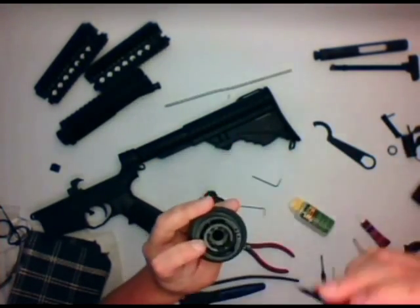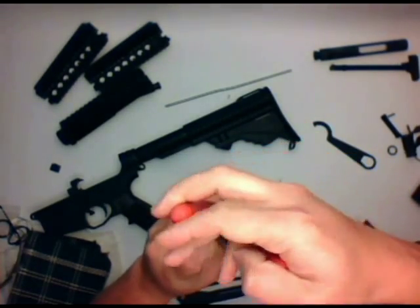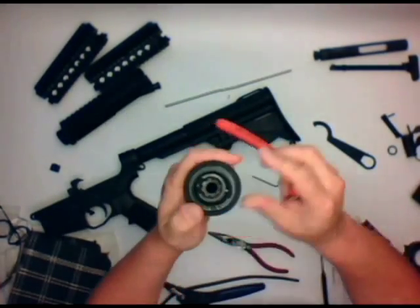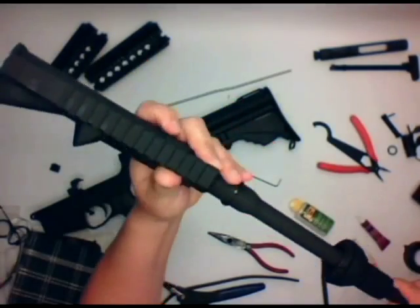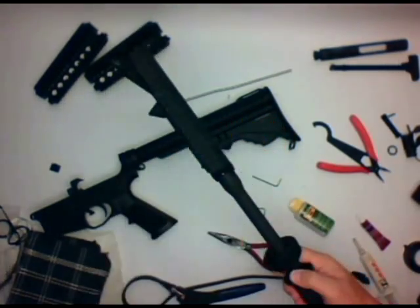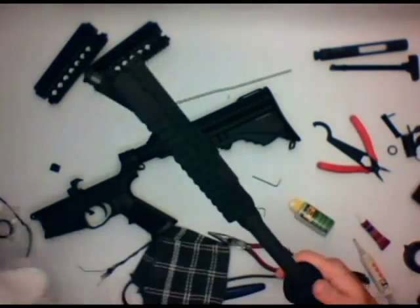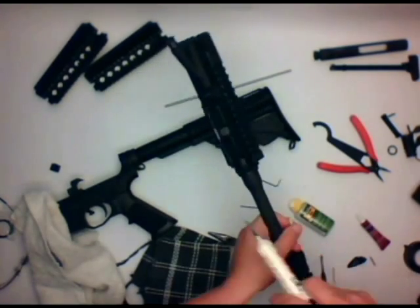Next thing is go ahead and put together the hand guard retainer, the spring, and the split ring. The split ring is where the right tool for the right job makes things easier, but I just happen to have really fine needle-nose pliers that worked. What you want to do is test fit this — put it together, dry fit it, make sure everything goes together. Wipe everything down and then apply a little bit of lube and re-test fit it again. This is obviously one of the most critical junctures in the entire gun itself, and you really want to make sure you've got everything exactly the way it should be.